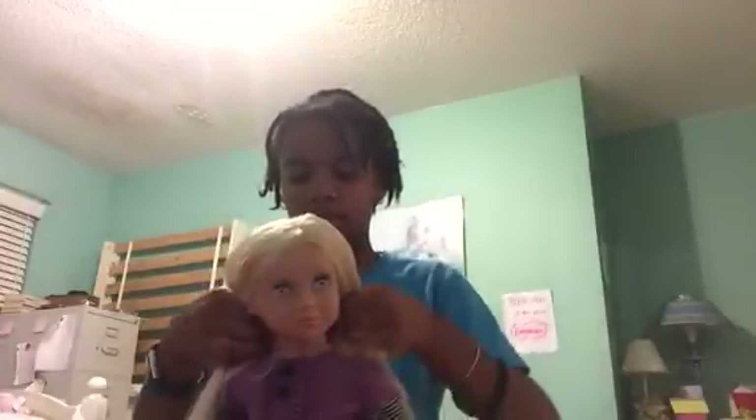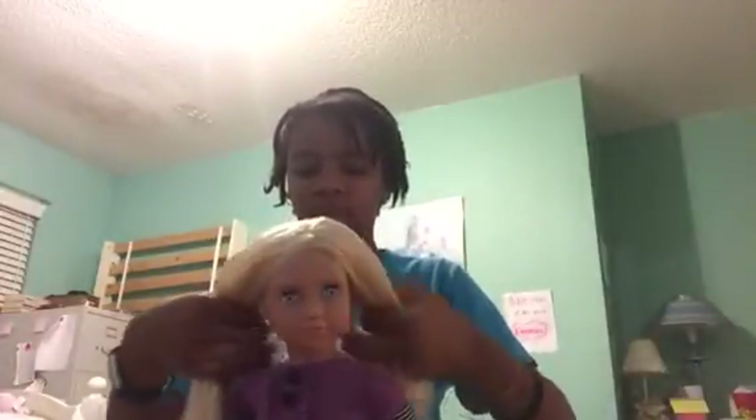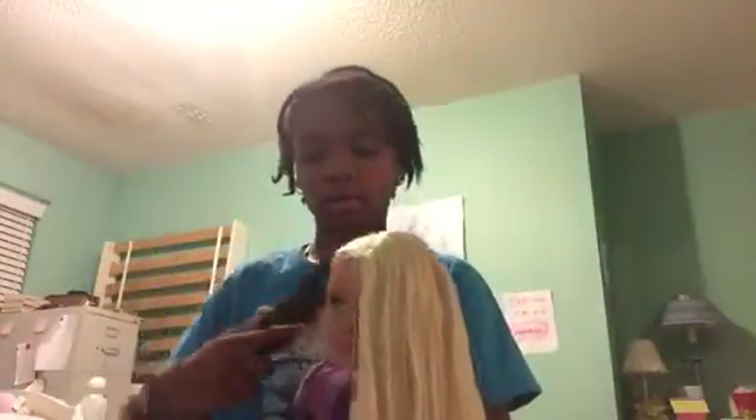Then the next thing you want to do is part the hair. You're going to part it down the middle. It doesn't have to be even because I'm only doing one side today, so it doesn't really matter. I'm just going to put the other side off to get it out of the way.